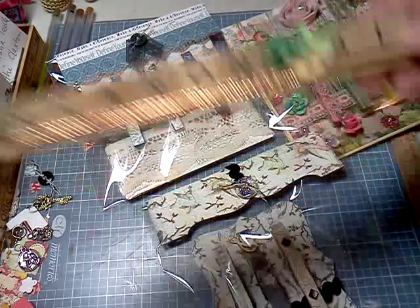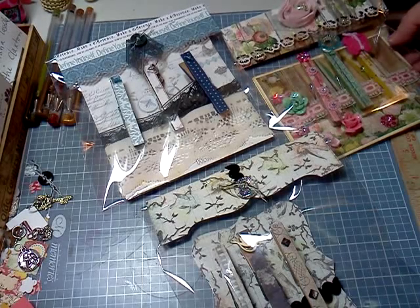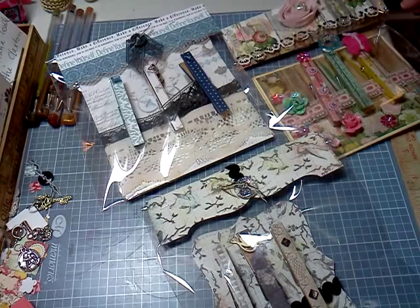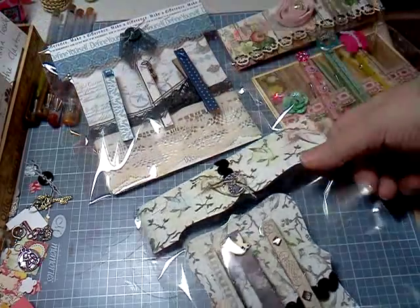Hi, Sharon Hall 5030, and these are some of my altered clothespins for the swap with Scrap the World. For the clothespins it is four sets of three, and I just did the toppers a little differently.